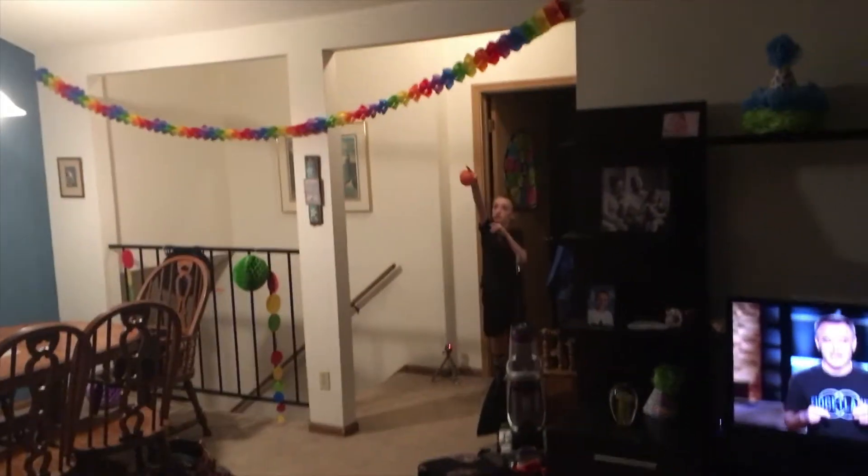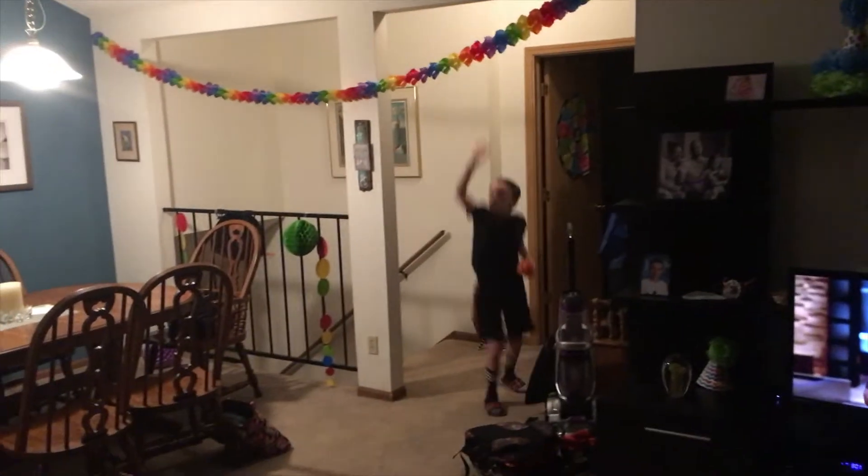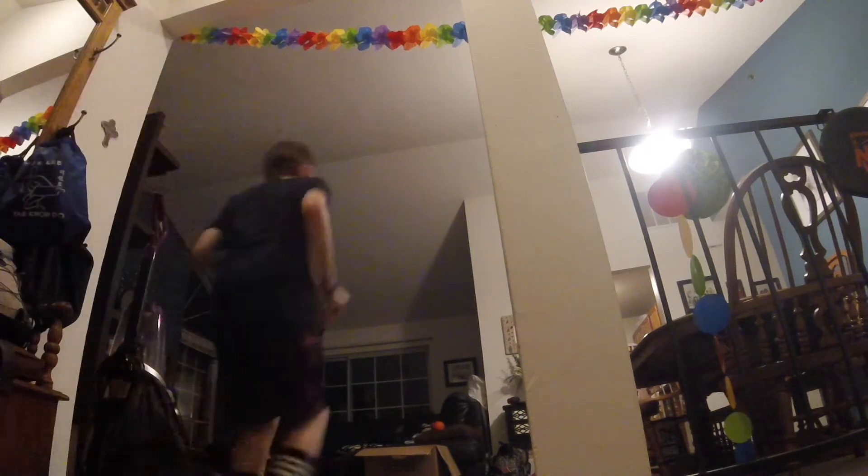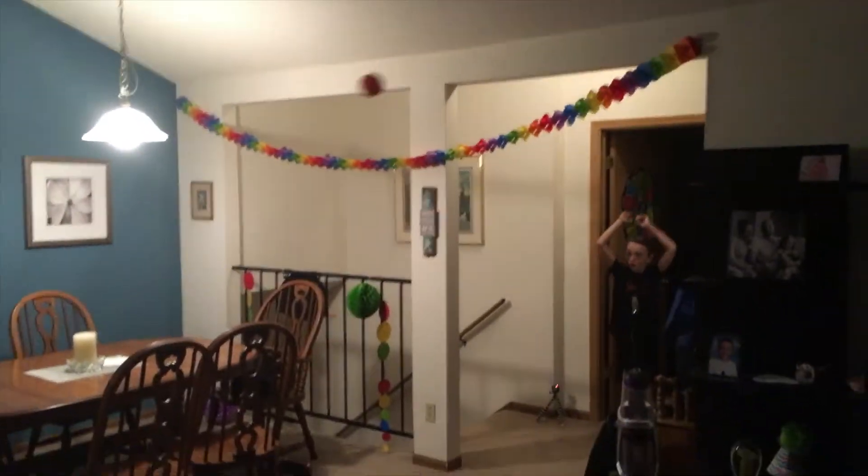Alright, we're gonna be doing over this colorful thing into that box. So let's do it. Yeah!